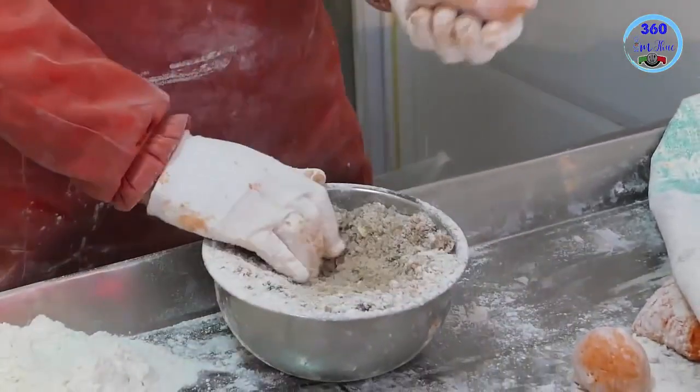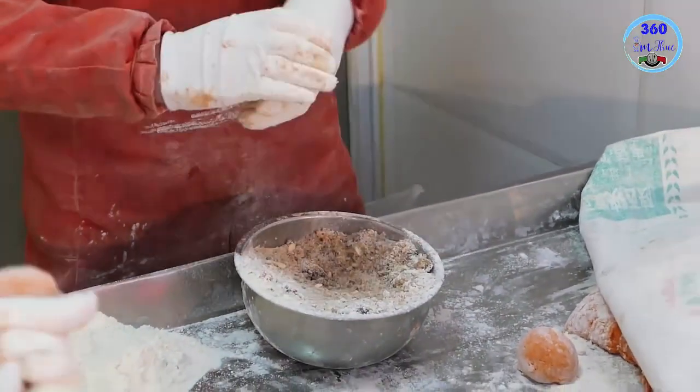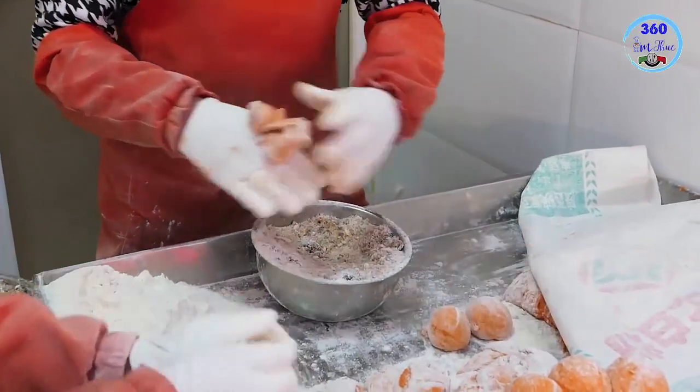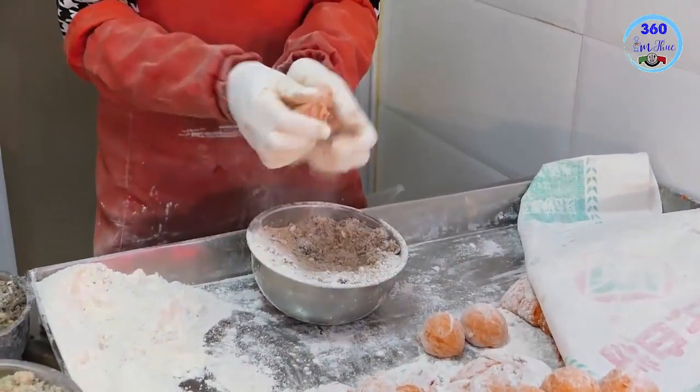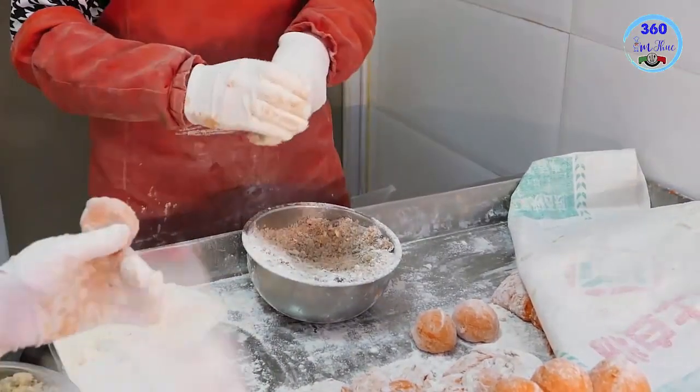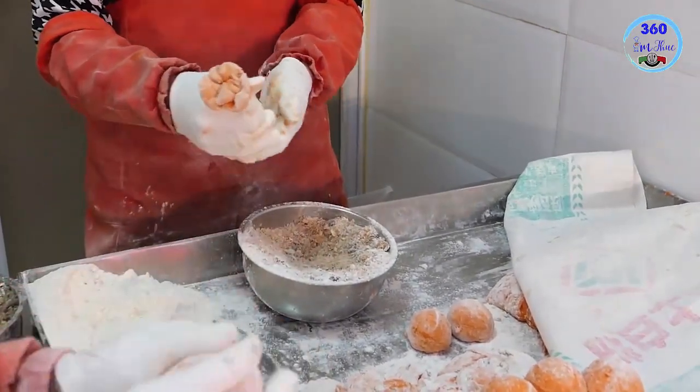I like it. I like it with a little bit. I like it. Let's have it. Let's take a look. Maybe it's a little bit. I like it from the water.